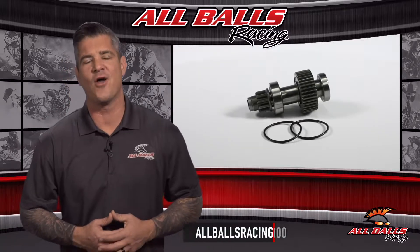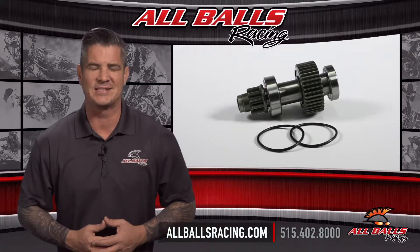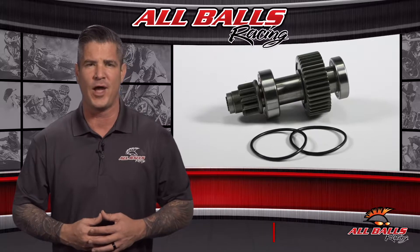For more information, visit us online at allballsracing.com. Whether you ride on or off-road, All Balls Racing has the bearings and driveline components you need to handle whatever comes your way.